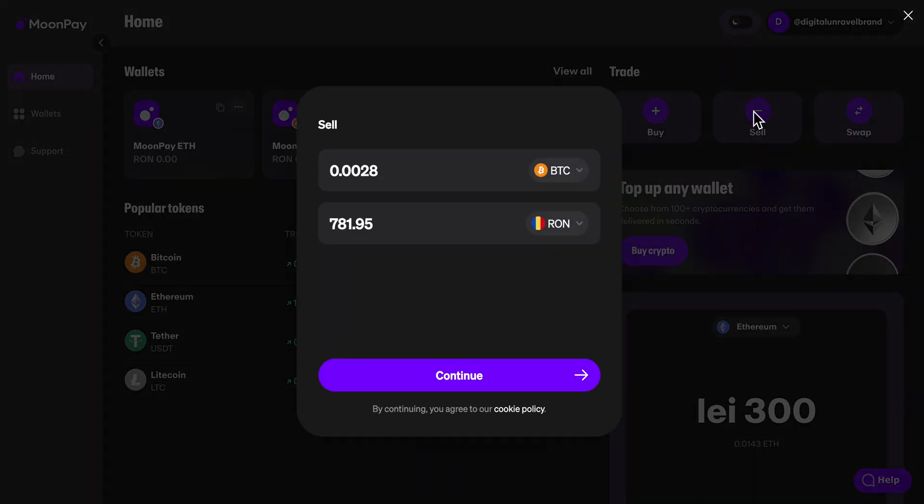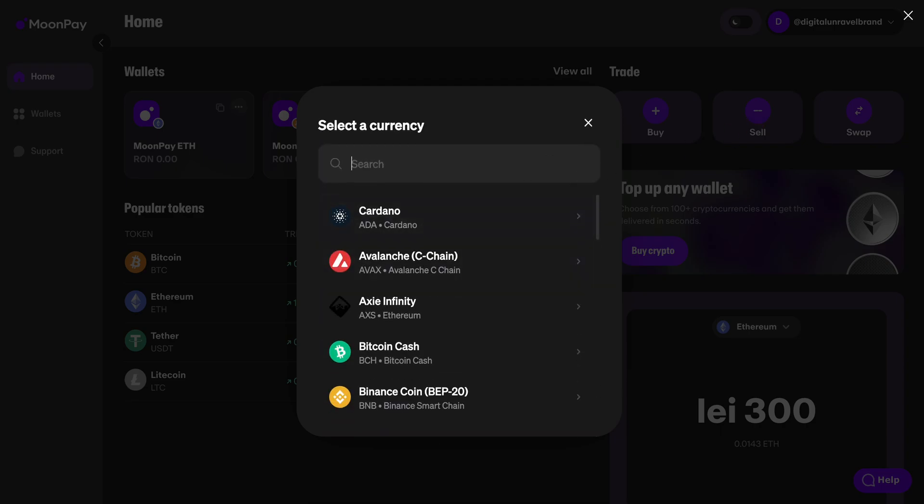How do we draw money from MoonPay? Basically what you're going to have to do is go to MoonPay and then simply sell your cryptocurrencies. Click on sell and then choose which crypto you want to sell.